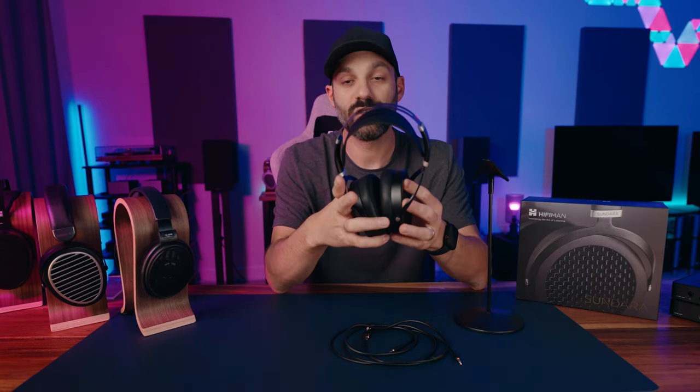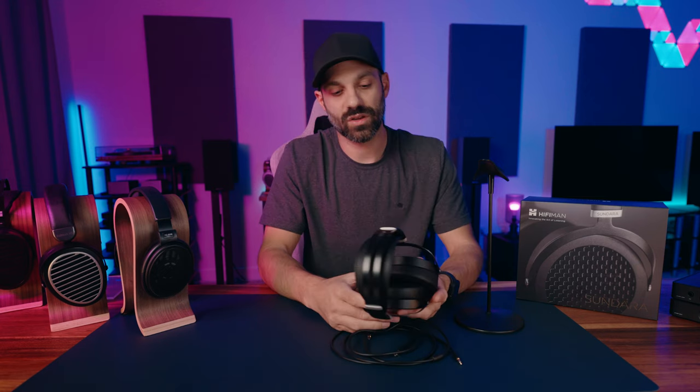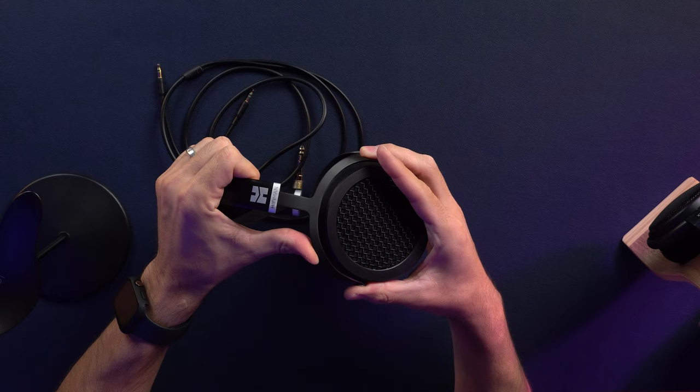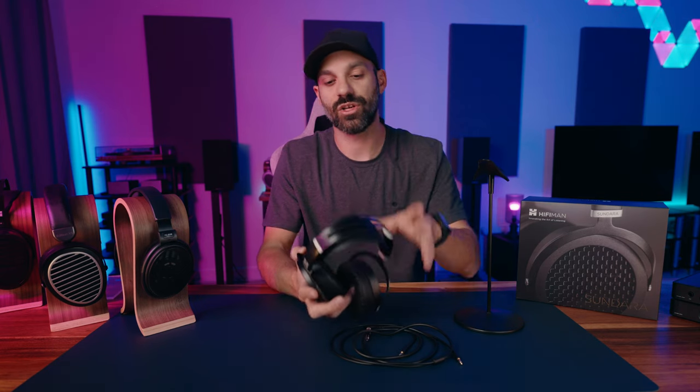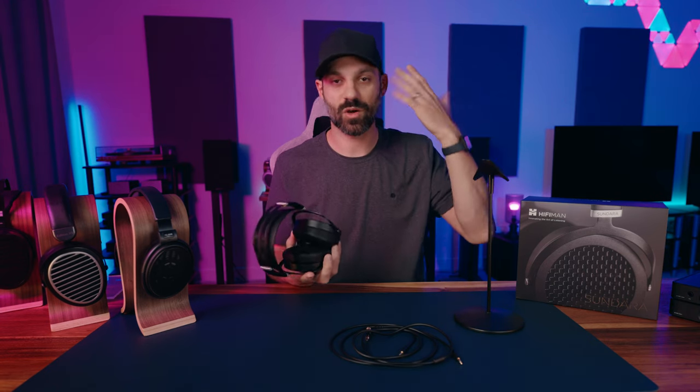The 2020 variant measures a little better and most people feel it sounds better. Because of the headband design and upgraded pads, I find the Sundara very comfortable. Clamp force is in the medium range — not extremely light, a little more pressure than something like the Edition XS. Being open back, I didn't really have overheating issues. This hybrid pad material can create a little warmth around your ear, but I found it very comfortable overall.